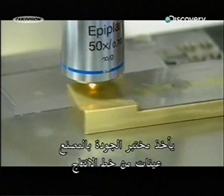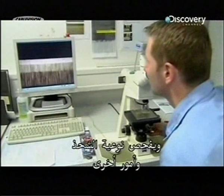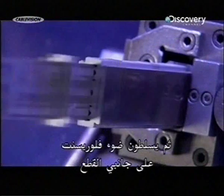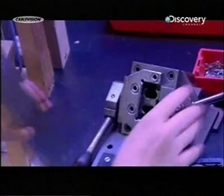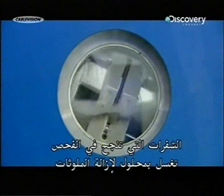The factory's quality control lab pulls samples from the production line and checks, among other criteria, the quality of the grinding and the angle of the cutting edges. Then every single blade the factory produces is examined for defects. Technicians assemble blades in packs of up to 800, then shine fluorescent light on the two cutting edge sides. This makes defects visible.